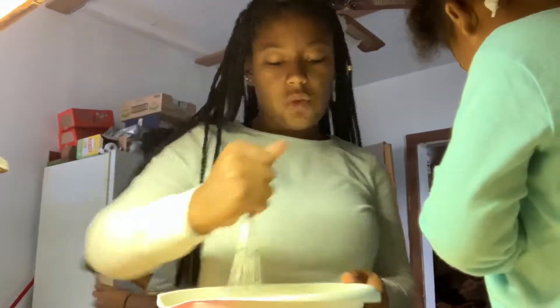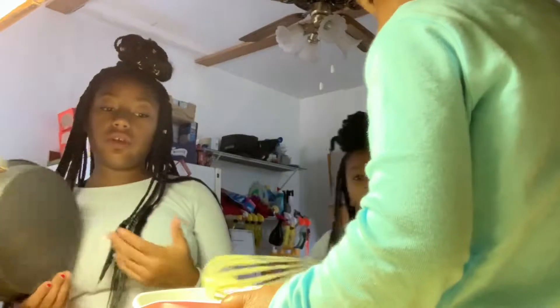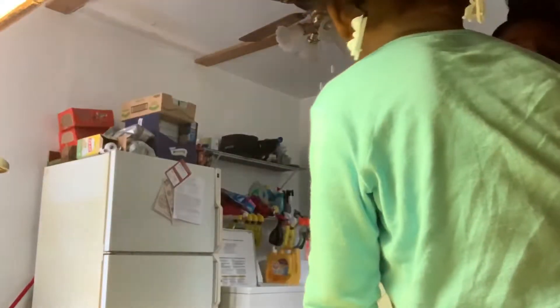We're gonna put it in the oven and then we're gonna put some icing on it. We're putting them in these two pans but we don't know where the cupcake liners are, so we're just gonna make a two-layer cake.